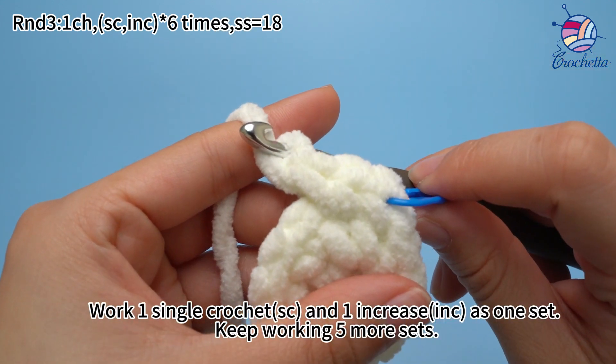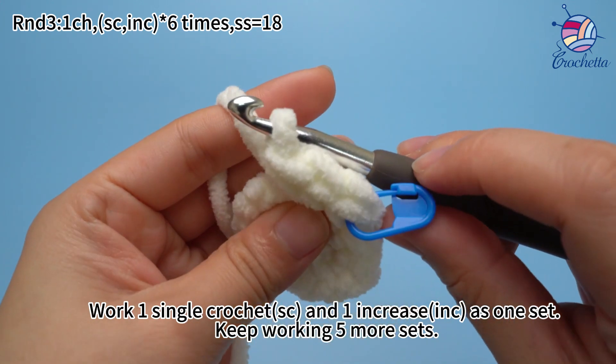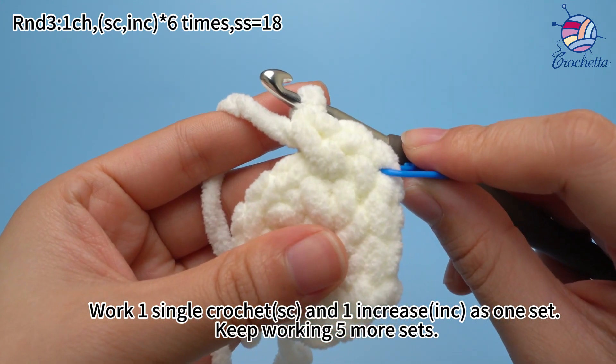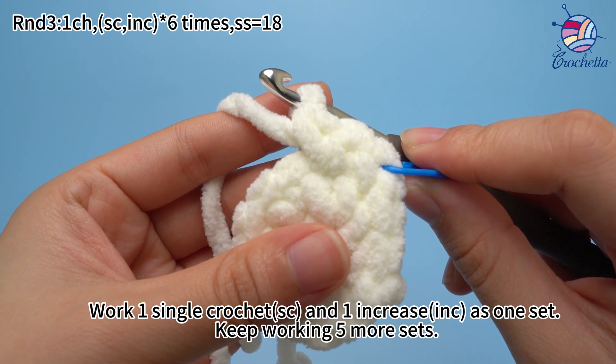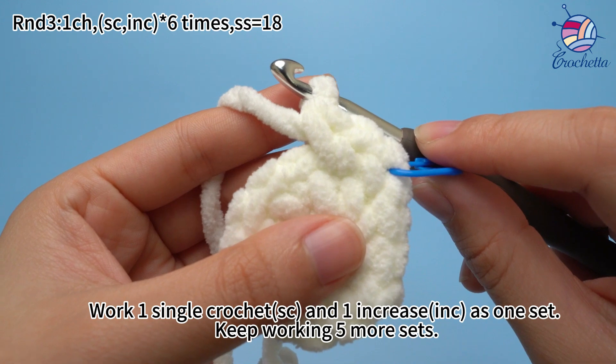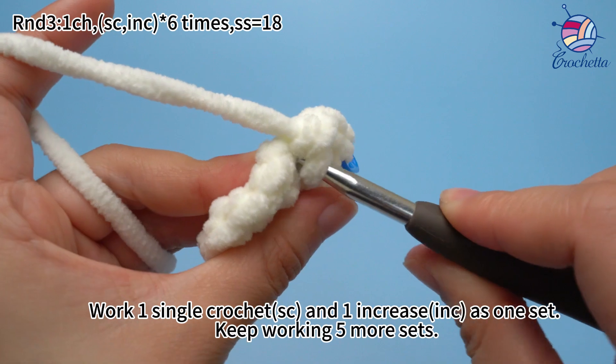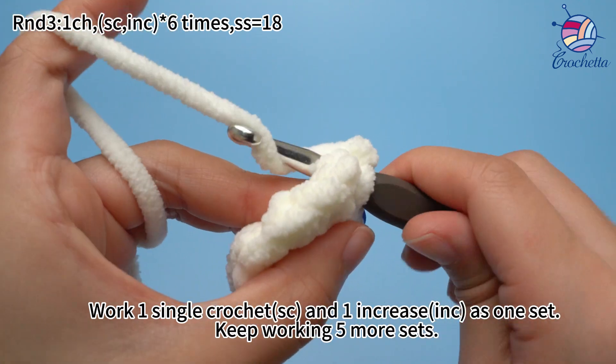Work 1 single crochet and 1 increase as 1 set. Keep working 5 more sets. Work 1 single crochet and 1 increase as 1 set. Keep working 5 more sets.